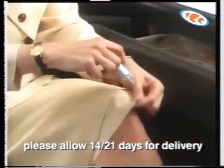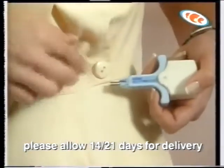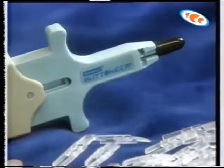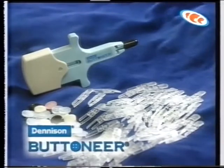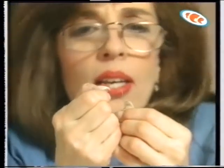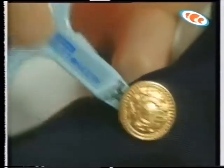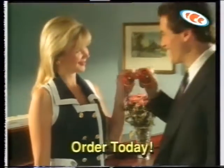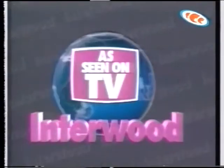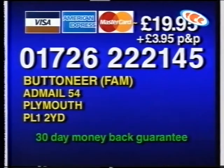Now you can repair a tear, tack up a hem, and pop on a button so fast it's magic. With a revolutionary new Button Ear, you get 50 fasteners and 40 colored buttons. Does it make sense to struggle like this? When finally, with a Button Ear, you can easily put buttons on everything you wear. Order today! Now available around the world from Interwood. Call 01726 222145 or make your check payable to Button Ear and send it to Button Ear at Mill 54, Plymouth PL12YD. If lines are busy, call later, but do call.